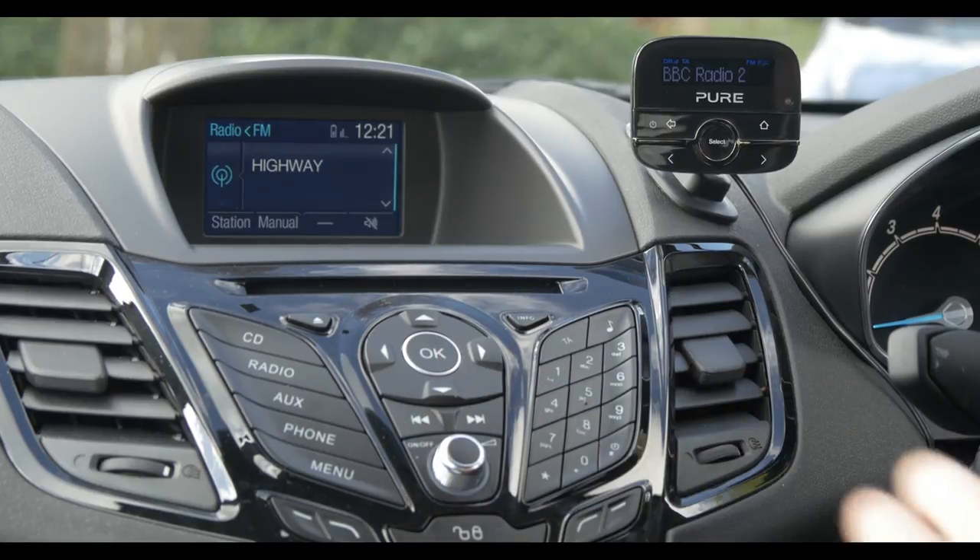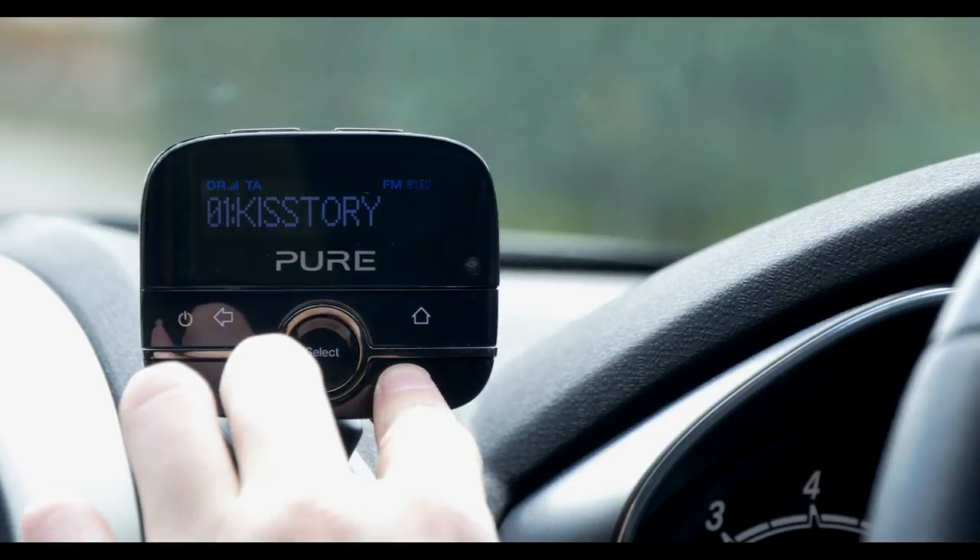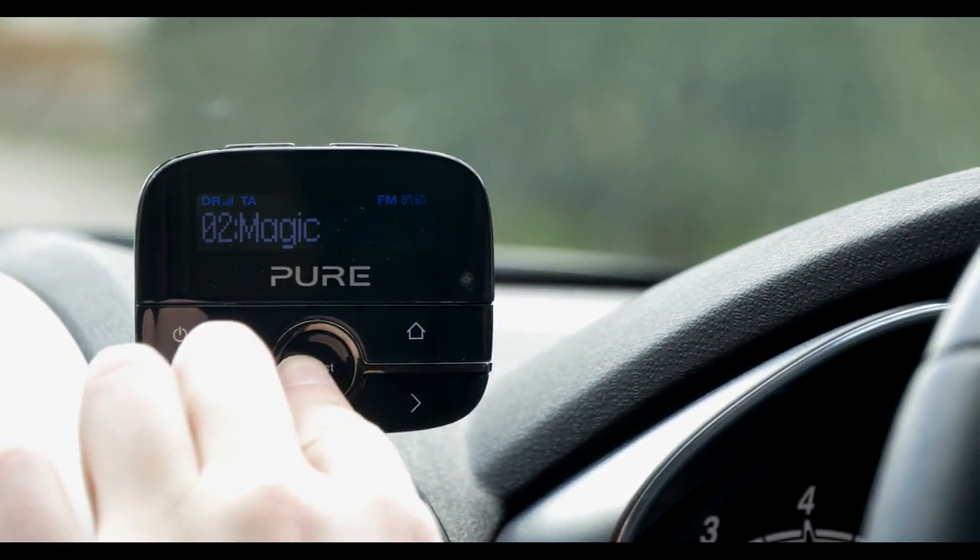Highway will now play through our car speakers. And that's it — you're all set. The easiest way to get DAB in your car using the Pure Highway 200. Thank you for watching and happy listening.